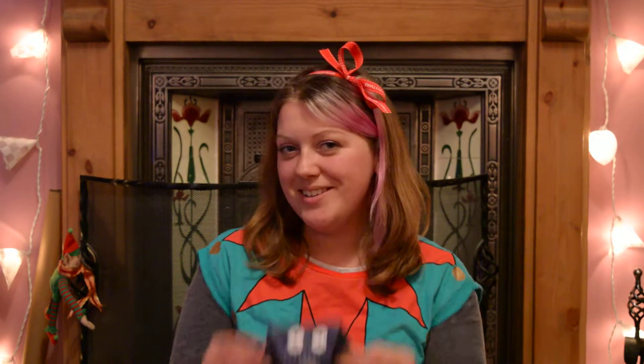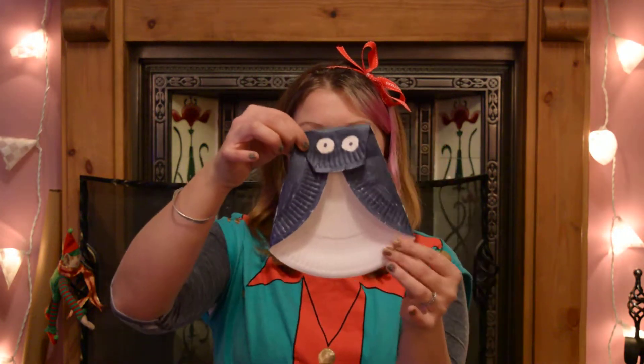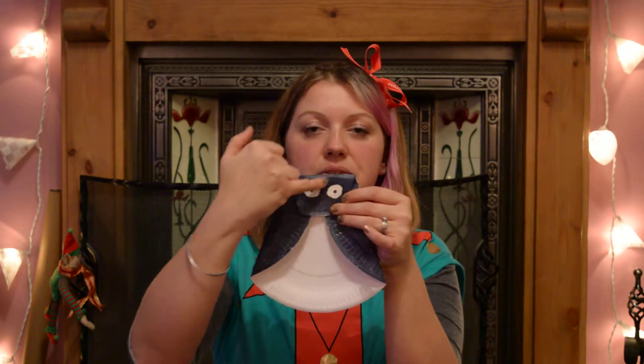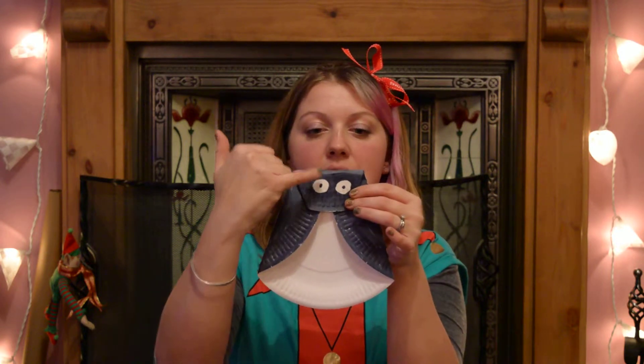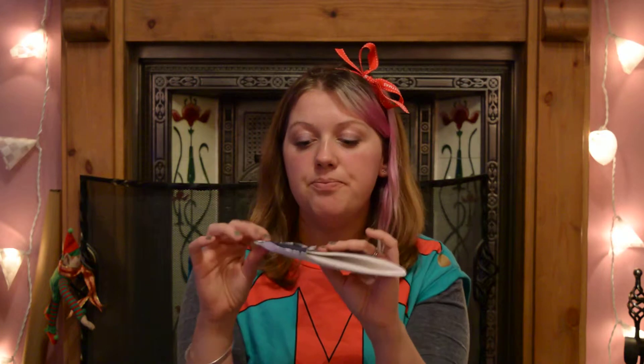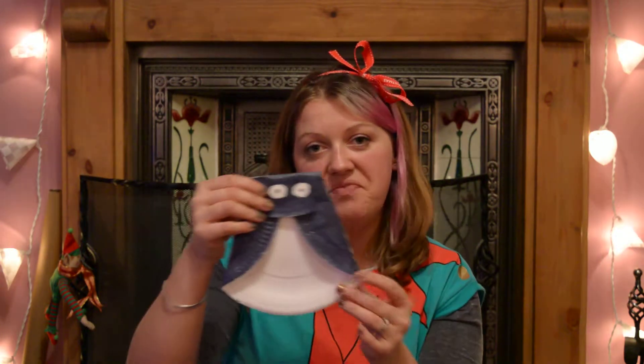And here's one I made earlier. There we go. So what I've done is I've just left the two circles for the eyes white and put the dot in them, but you can stick eyes on. Very, very simple.